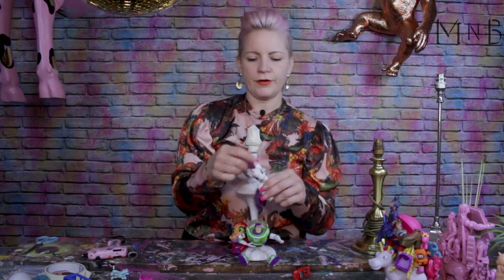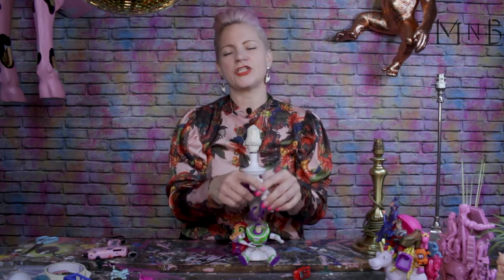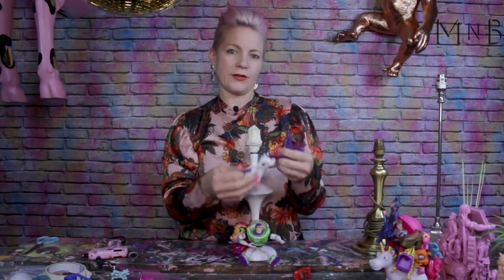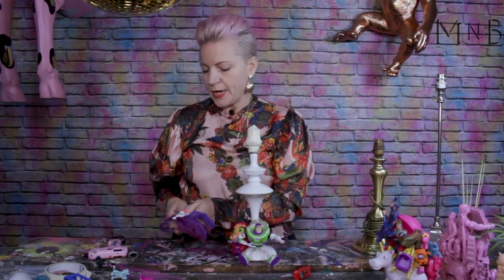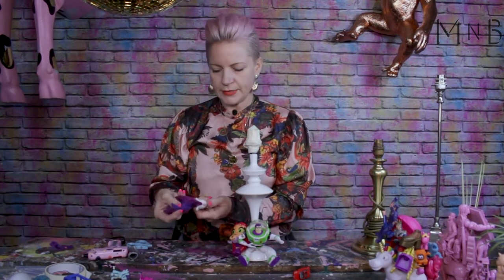One thing I want to show you is if you're going to use dolls or toys with hair, I suggest cutting this off, especially if you're going to spray paint them, because the spray paint really doesn't stick to it. You've still got a lovely doll there and it will look great spray painted, but the paint will ruin your lovely lamp if it doesn't stick very well. So I'm just going to take all that off, and the same with the hair — just cut as low as you can.